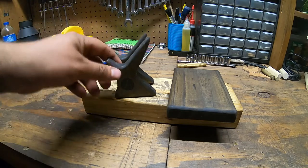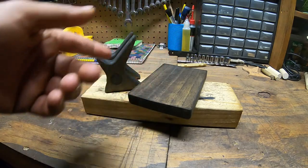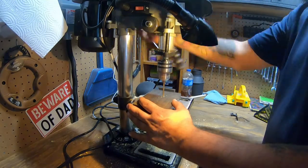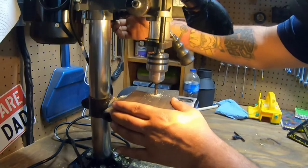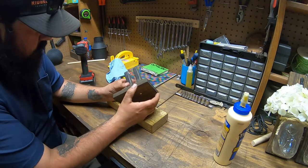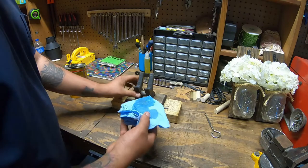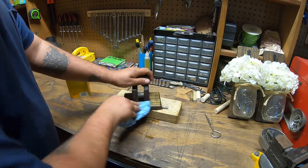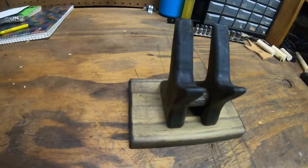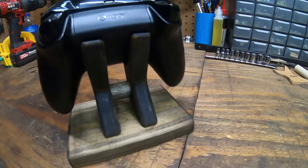Now that the stain is dry, I'm going to go ahead and attach the arms to the base by pre-drilling holes from the bottom, countersinking, and attaching with wood screws. Once it's together I'll put three coats of wipe-on poly and she'll be done. Got my holes pre-drilled, screws in ready to go — I'll apply some wood glue. And the stand is now complete. Nice rustic look, came out nice, cradles the controller perfectly and it adds a nice touch to storing your controller.